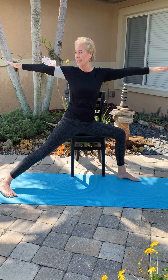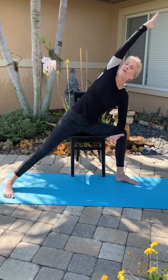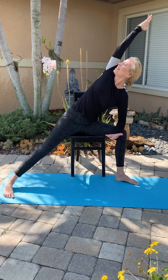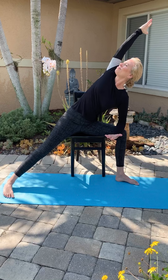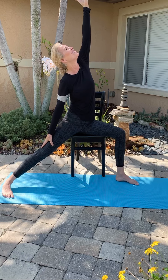And now we're moving into Warrior Two pose. Arms extended out horizontally. Push down into the feet to lift the chest and look over your right arm. From here, Side Angle Pose — take your right elbow down and let your left arm come over your ear. Rotate your whole body and look up. Then bring that left arm down, right arm up, hold on to your leg, and lift up through your right hand. And then release back down.